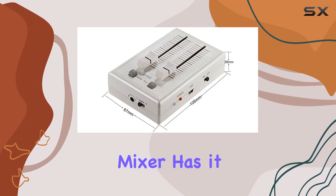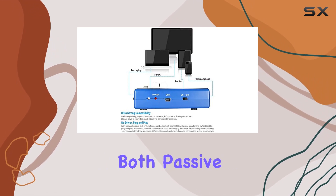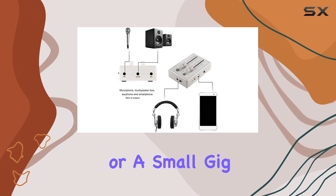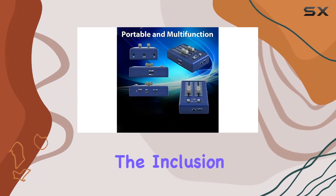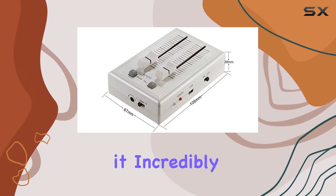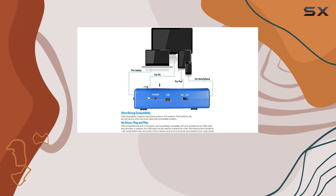Versatility is key, and this mixer has it. You can connect it to an external amplifier and use it with both passive and active speakers. Whether you're in a studio or at a small gig, this mixer has you covered. The inclusion of 3.5mm output inputs and headphone jacks makes it incredibly user-friendly.